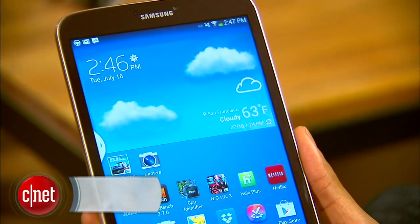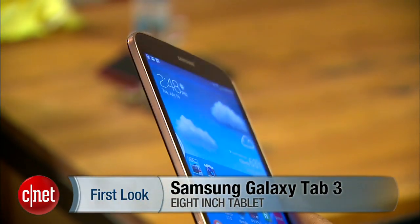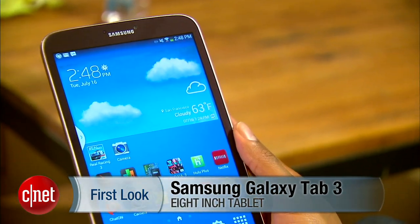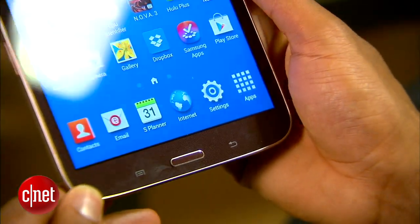This is the 8-inch version of the Samsung Galaxy Tab 3. It's thin, light, and capable, and if you know anything about Samsung tablets its features won't really surprise you. It's essentially a skinnier version of the Samsung Galaxy Note 8, without the S Pen stylus of course.